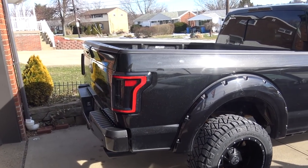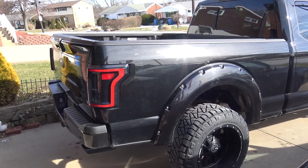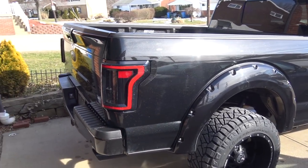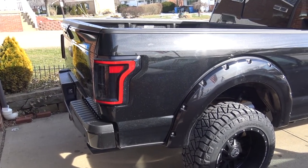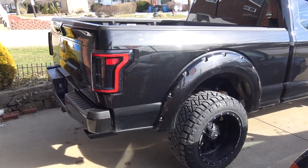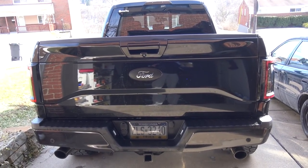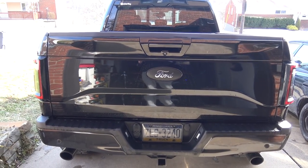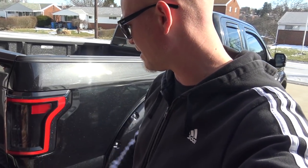Since this truck was stock, it's definitely gone through a pretty massive transformation. We've done tons of mods — the full mod list is always down in the description of every truck video if you're curious. But I've already kind of started to get bored by some of the things we've done to this F-150, and one of them is these taillights — these are Anso LED taillights.